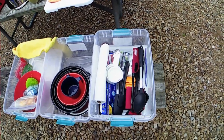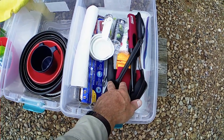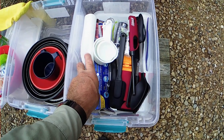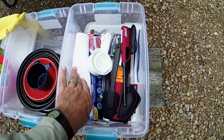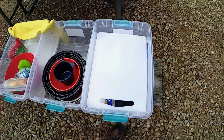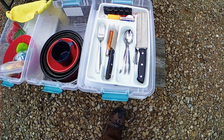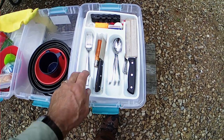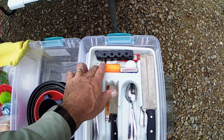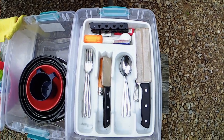On the first tote we've got miscellaneous cooking supplies: spatulas, koozies, a knife sharpener, salt and pepper, measuring cups, and tin foil. On top of that there's a small cutting board, then a silverware tray. Between the two of us we have a couple of forks, a couple of spoons, several knives, the handle for our cook kit, matches, and measuring spoons — that's all we take for utensils.